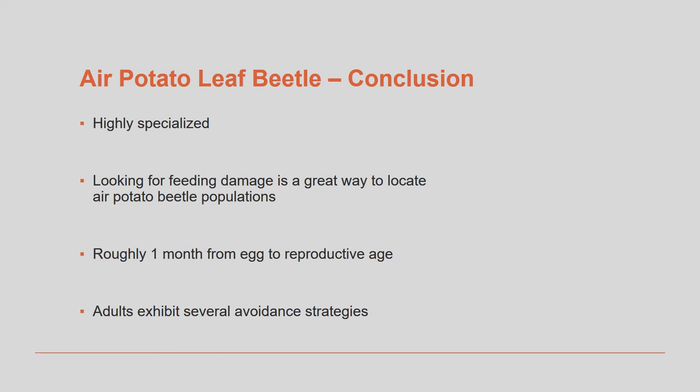Once a small population is noticed, generally early in the season, significant increases in the population can be expected after the first generation has become adults. This generation time takes roughly one month. Remember, as you go out into the field to identify air potato beetle populations, the adults often hide well, attempt to reposition themselves to avoid being seen, and may quickly drop from the leaves and play dead if disturbed.